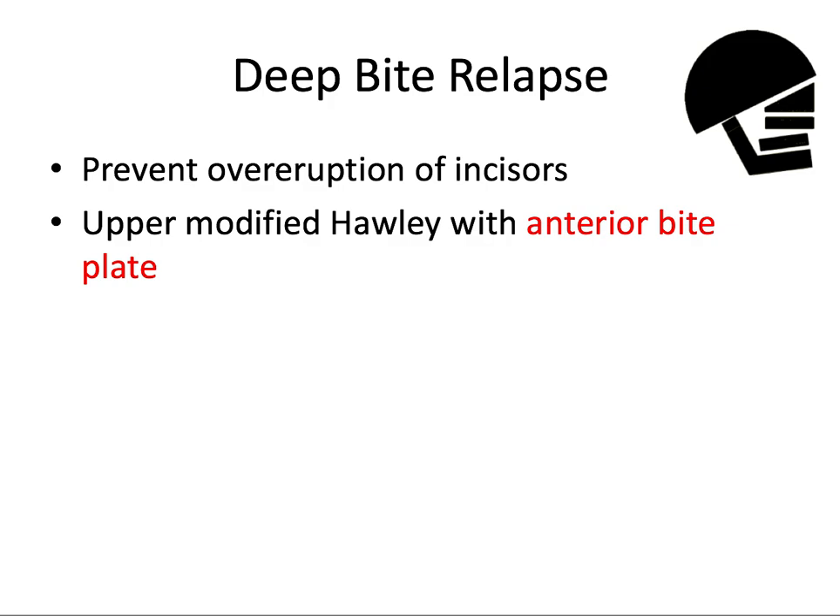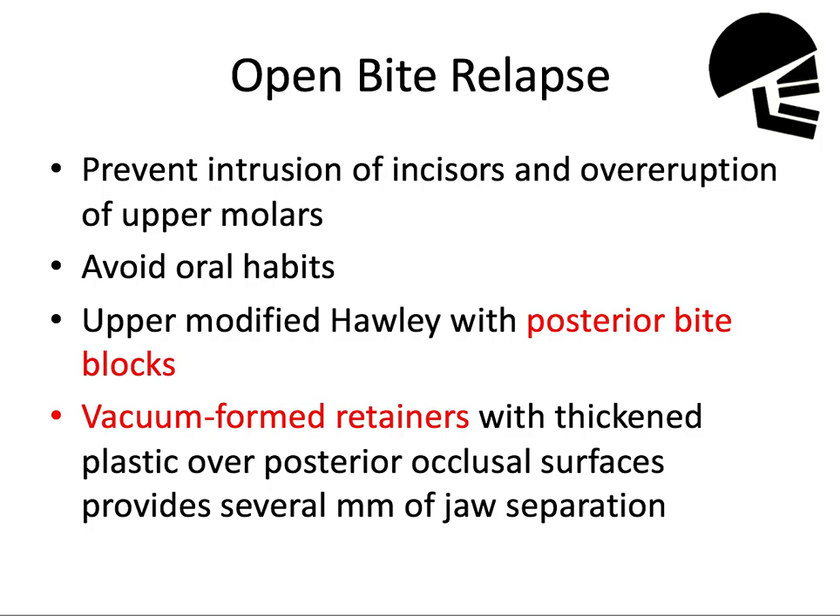For deep bite relapse, we want to prevent over-eruption of the incisors and prevent that deep bite from coming back. One way to do that is to use an upper Hawley appliance that has an anterior bite plate built into it, like we talked about before.